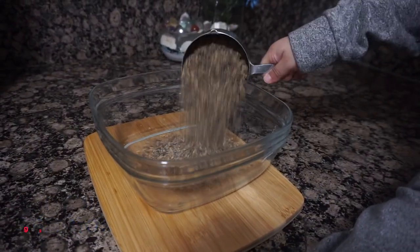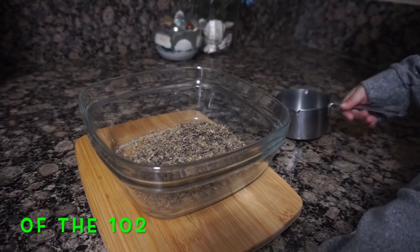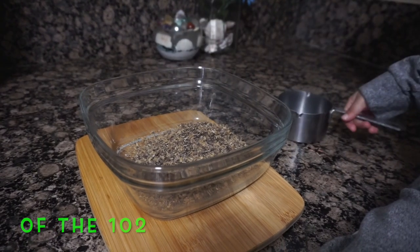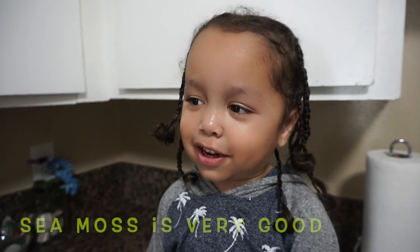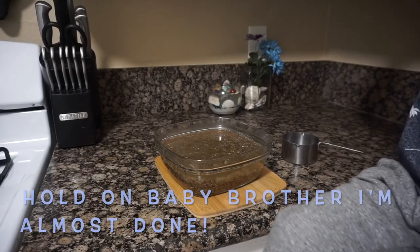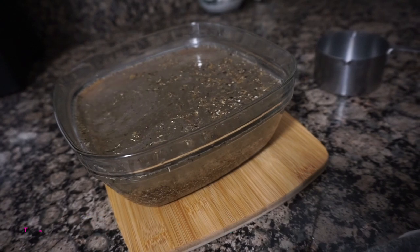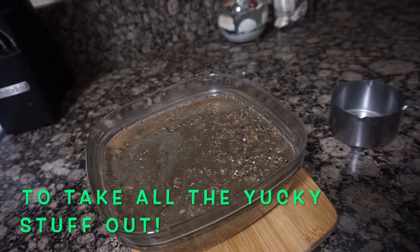Sea moss has 92 minerals — 102 that our bodies need. Sea moss is very good for our bodies. Add the water to your sea moss to take all the yucky stuff out.